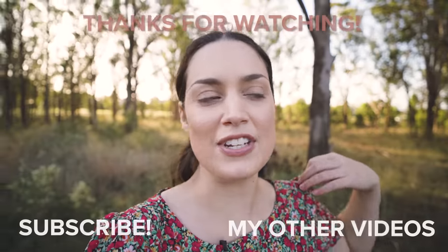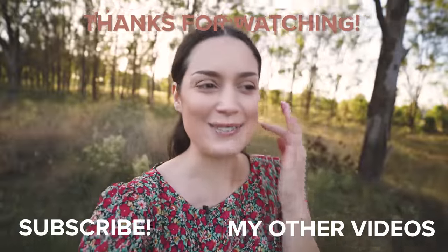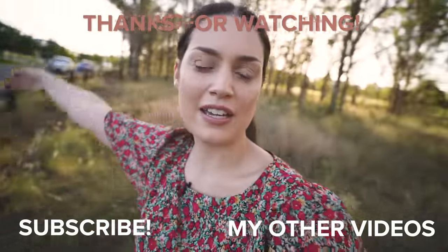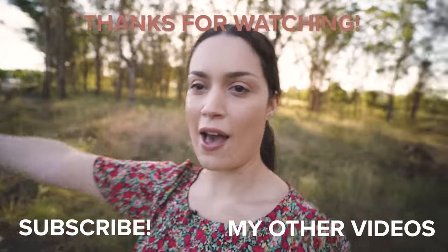We just wrapped up filming. I think that went really well and I'm super excited to put this video together. I had to get an outfit change because it was just way too windy and that dress was so light. This one's a bit heavier so it was a lot easier to film in. So we're going to head home now.